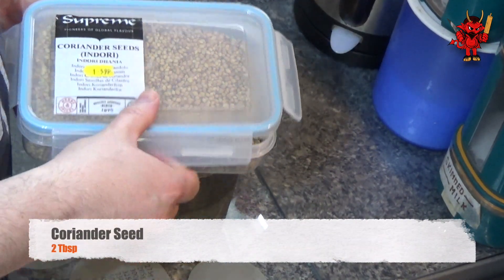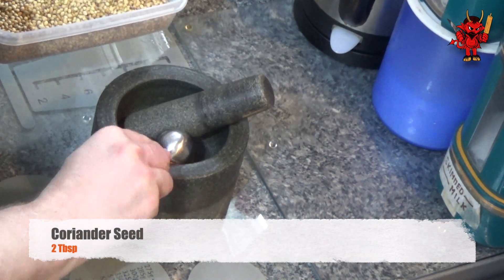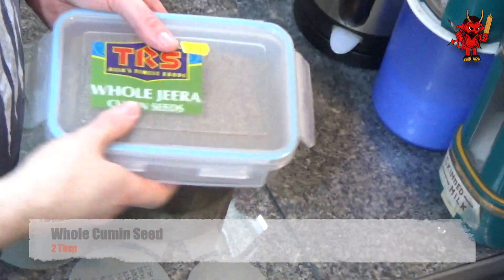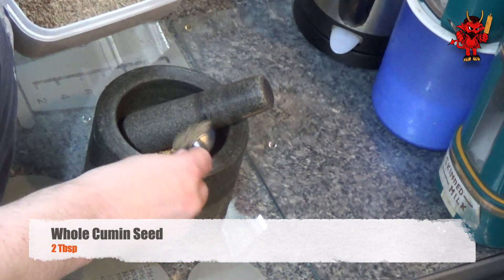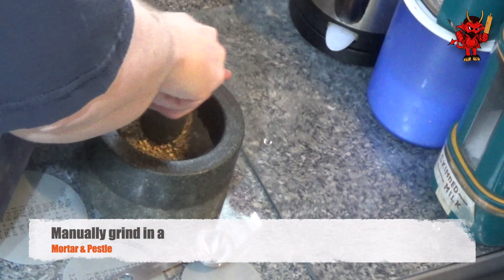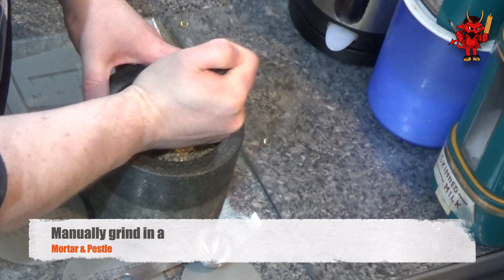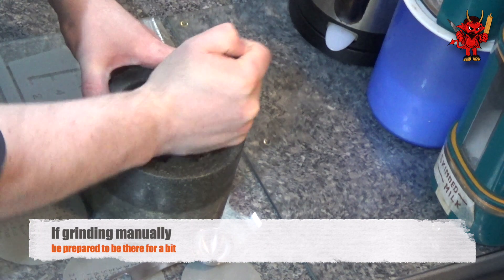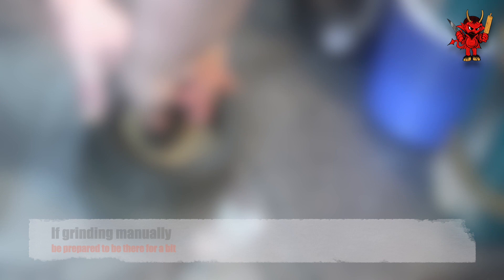First, measure out two tablespoons of coriander seed and put them straight into your mortar and pestle. Follow that up with two tablespoons of whole cumin seed, again straight into the mortar and pestle. Because these are very firm seeds, it now requires a lot of elbow grease — grinding them down in the mortar and pestle is a bit of a chore, but you do get nicely ground seed if you take your time.